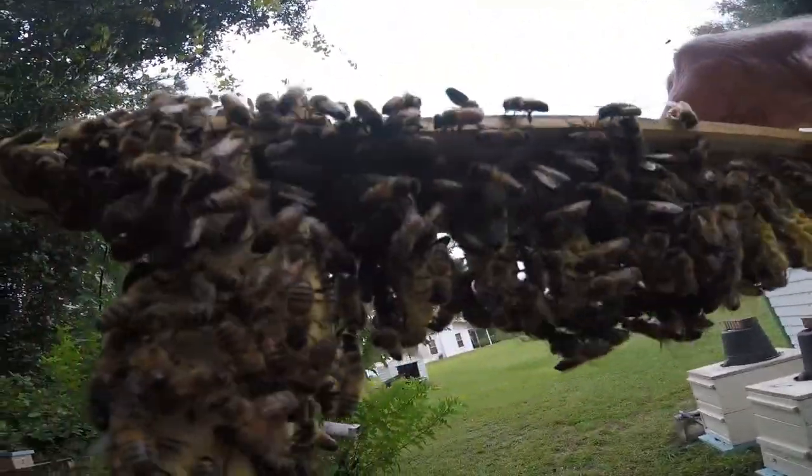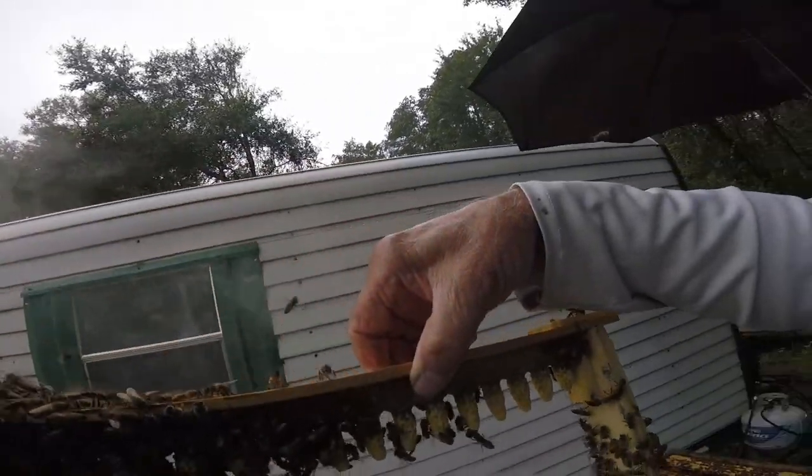They're all capped. Day four, capped off. Very fragile, okay? We've got to be careful here.